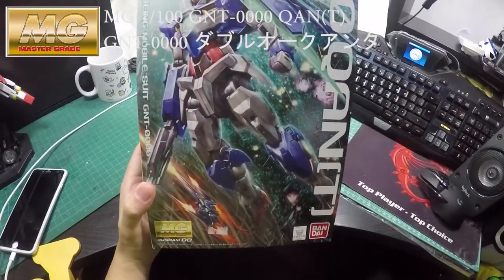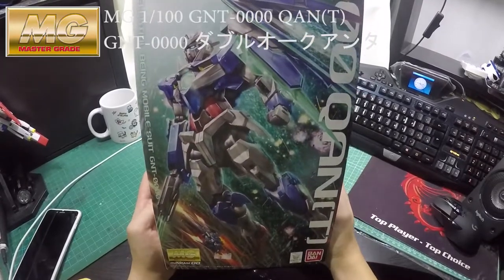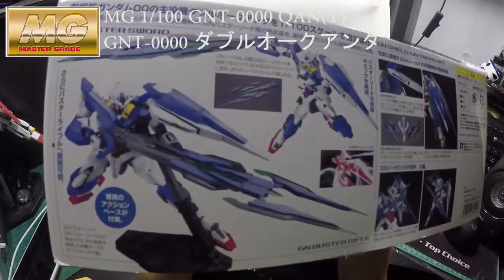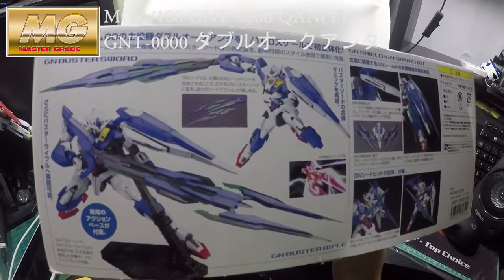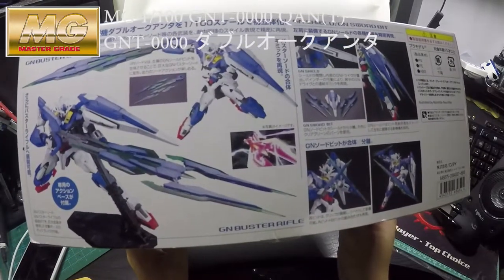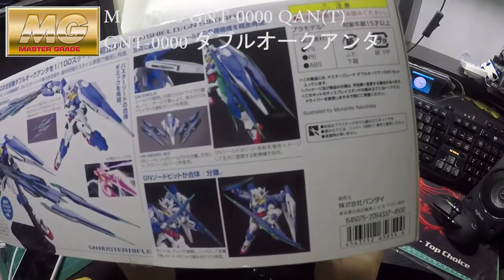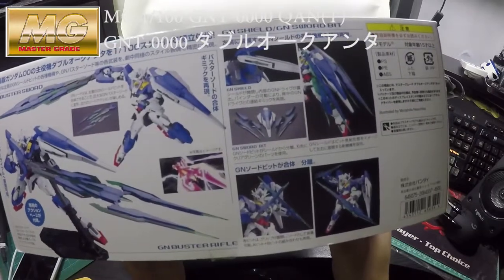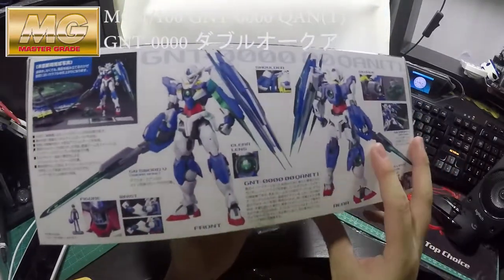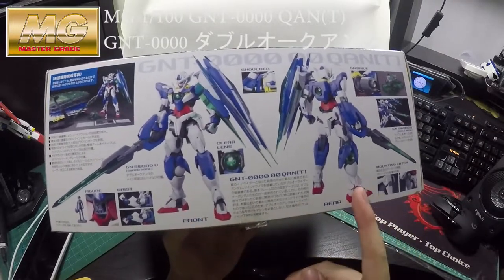This is the box art. I will show you the sides of the package. There you go — this is the GN Buster Sword and the Buster Rifle. If you've seen the Gundam Double O movie, you'll remember how they operate the swords. Moving to the side, you can see the finish of the Gunpla itself, front and rear.